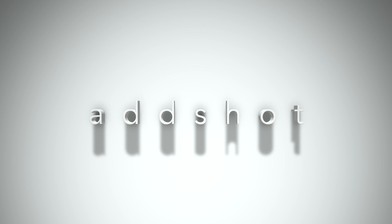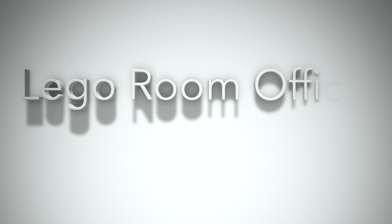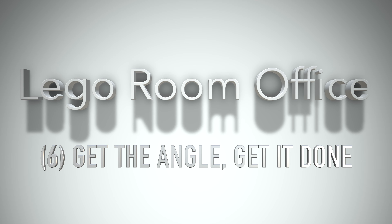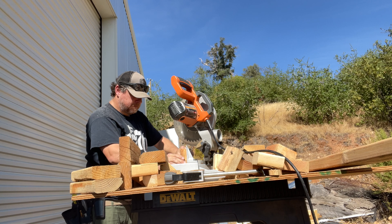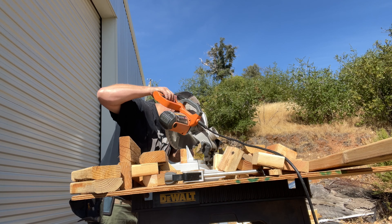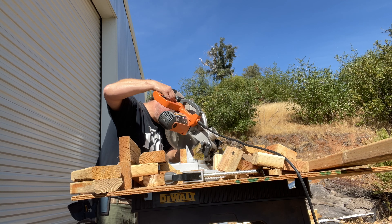Hey there everybody, thank you for visiting. Today we're going to talk some more about my Lego room office. Welcome back — we have a show for you today, a lot's going to get done.